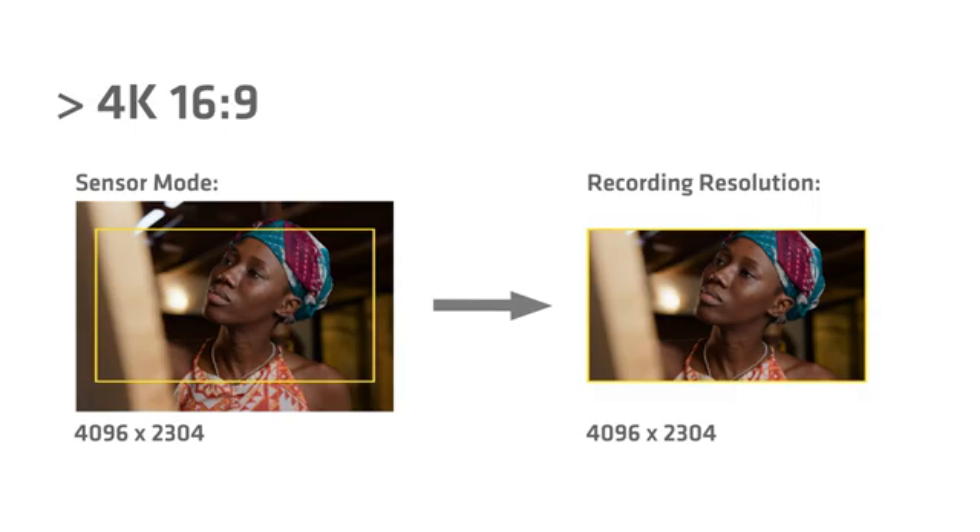Next in our line of anamorphic formats is 3K 1:1. This is if you're shooting with anamorphic 2x lenses for a 2:1 deliverable — a very, very popular format. We have this available in ARRI RAW and in ProRes. Again, in ProRes you can ask the camera to do a de-squeeze and a downsample, and here you get a UHD result — 3840 pixels wide.